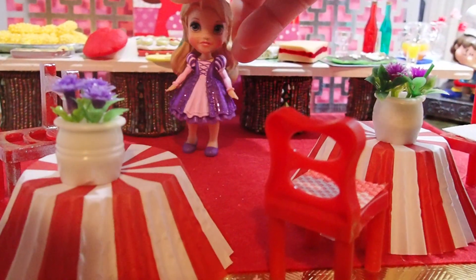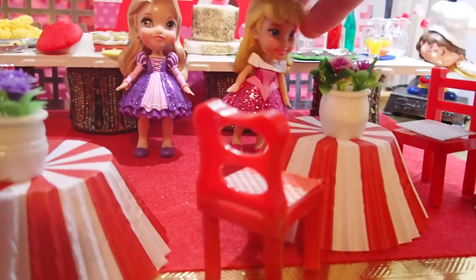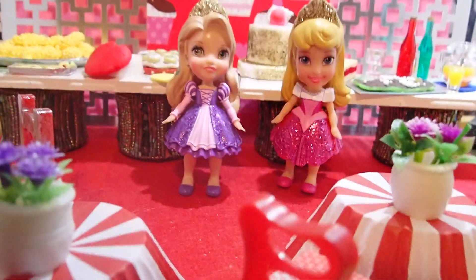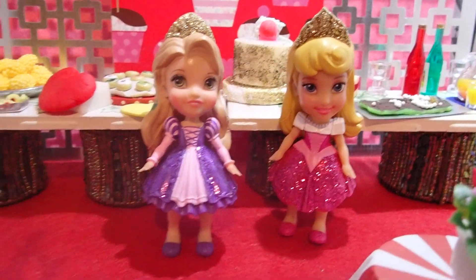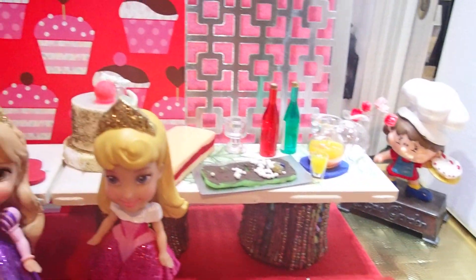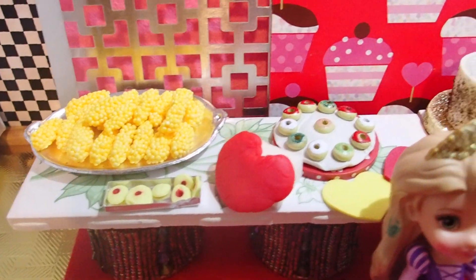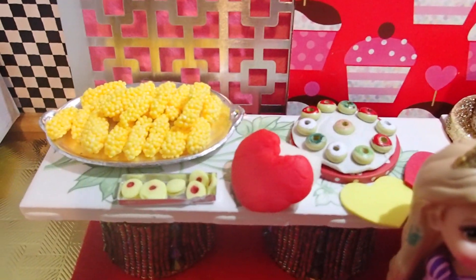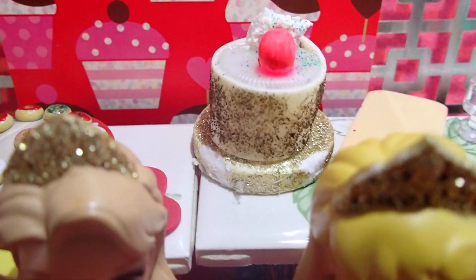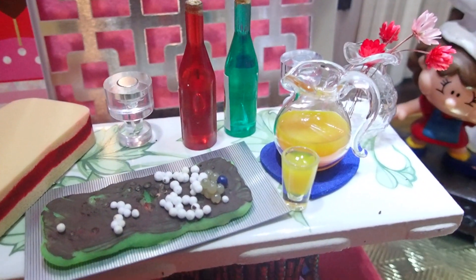So these two girls are over here setting up a Valentine's party for their friends. They set up all this on their own — two tables with all the goodies, and the main cake right there.